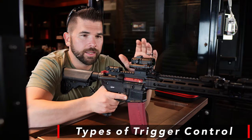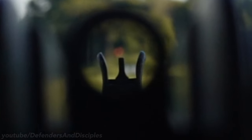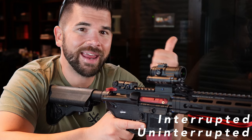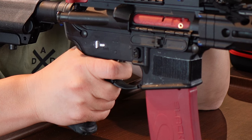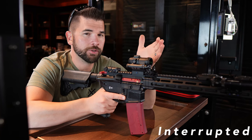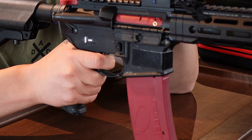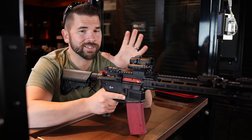Now that we've covered where to put your finger on the trigger, let's talk about the different types of trigger control. When you're aiming at a target, it's unlikely that your sights and sight picture are going to stay perfectly still — depending on your stability of hold there's going to be a little bit of movement. There are two basic methods of trigger control: interrupted and uninterrupted. Uninterrupted involves smooth, continuous pressure on the trigger until the shot breaks — you slowly creep the trigger to the rear without stopping until the shot breaks and surprises you. Interrupted trigger control is used whenever your sight alignment or sight picture is disturbed or the target is partially obscured — you press the trigger, stop, press again, and the shot will only break when your sights are on target.